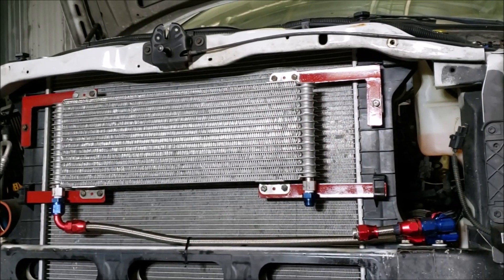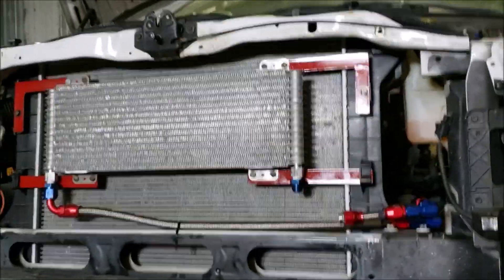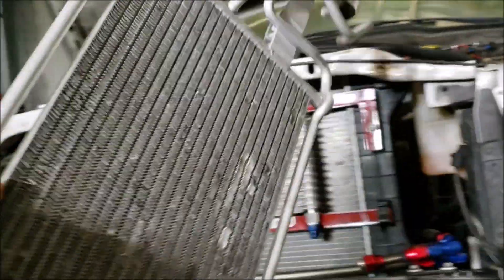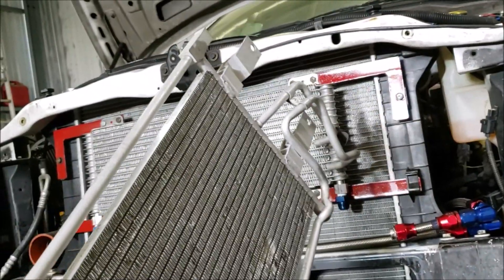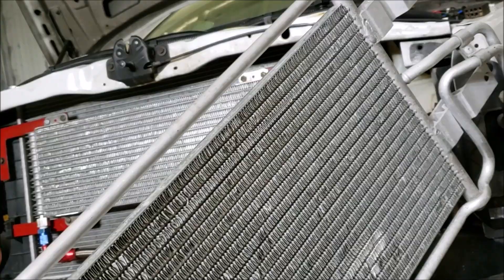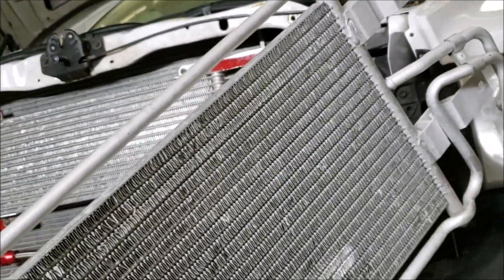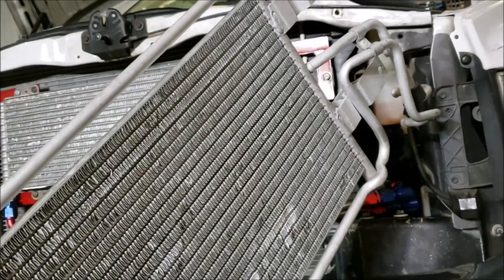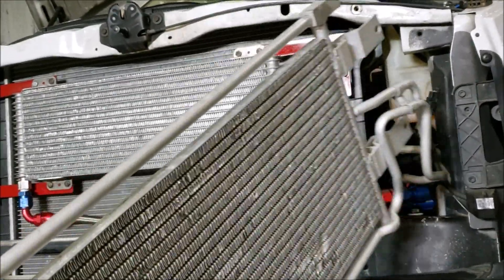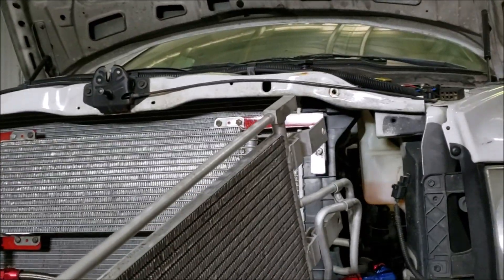Welcome back to the channel. This is Doug, this is the nose of Project Snowball. We've had some transmission issues which led to gumming up the stock 48RE cooler. Despite flushing it many, many times, when we would filter the fluid — even though it looked great — we would get fine shavings coming from the torque converter when it roasted.